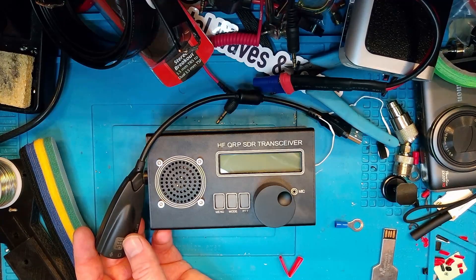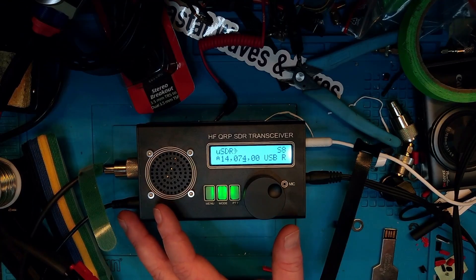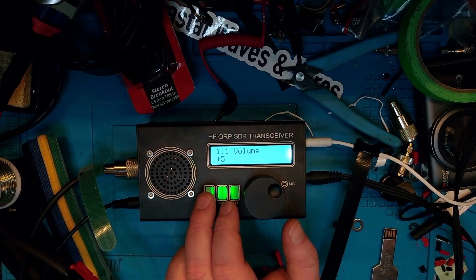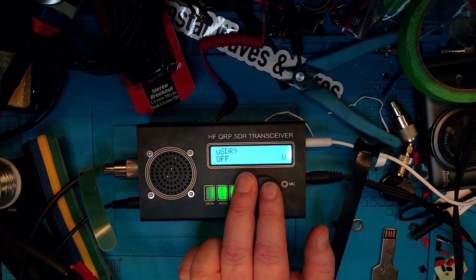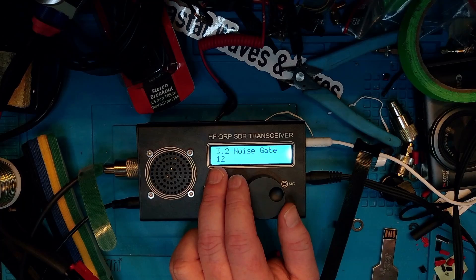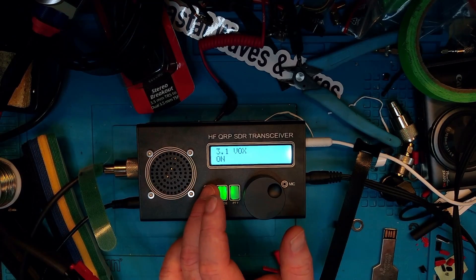Let's hook it up to the computer and do the correct settings on both ends. First, let's do the radio side before we set up the computer. Going into the menu — first, the noise gate. I've set that to about 12, which seems to be the right setting to have the PTT trigger by VOX when you send audio into it. Secondly, we're going to turn VOX on, and as you can see it is on. Those are the two settings you need to do on the radio itself.